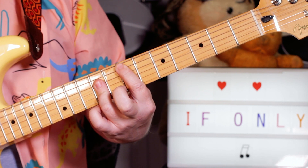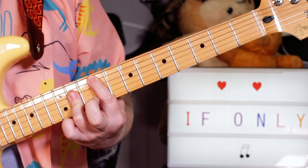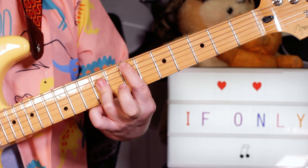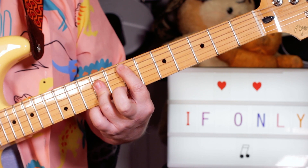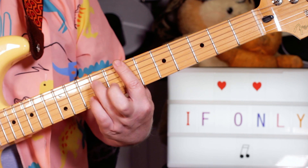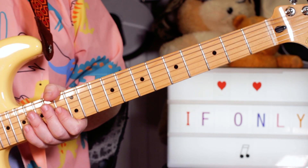And then for the guitar solo: F sharp, E, F sharp, E, back to bar B, bar B, bar B, bar E — and then back to the intro. And that's basically the chords you need to learn.